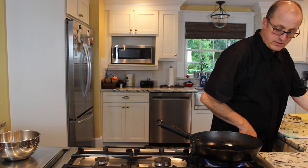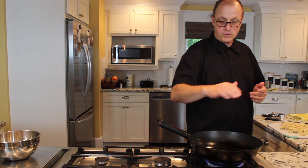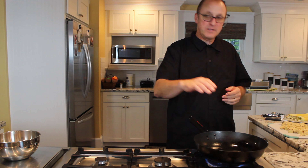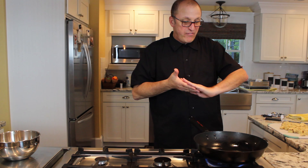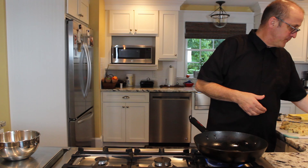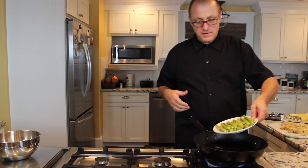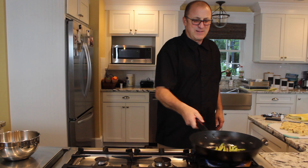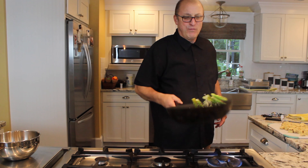So now we've got our wok. If you don't have a wok, you can use a high-sided pan too. Make sure the burner is going, and it is. This is going to heat up pretty quickly. You can take a paper towel or a clean towel.